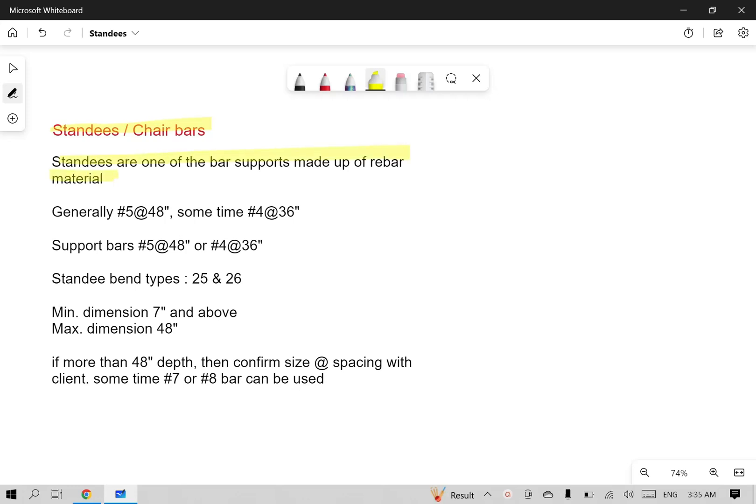Standees are detailed in the bar detail and bar list. They can be used as support bars spaced as far as 48 inches, and sometimes as far as 36 inches. Standees come in two bend types: bend type 25 and bend type 26.